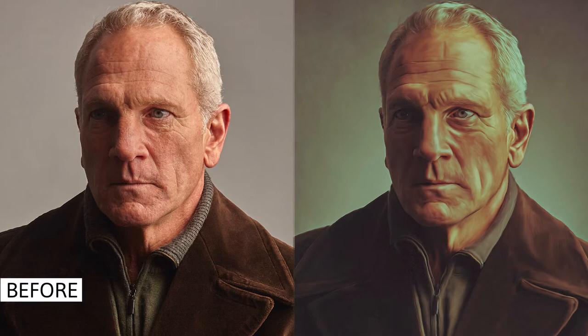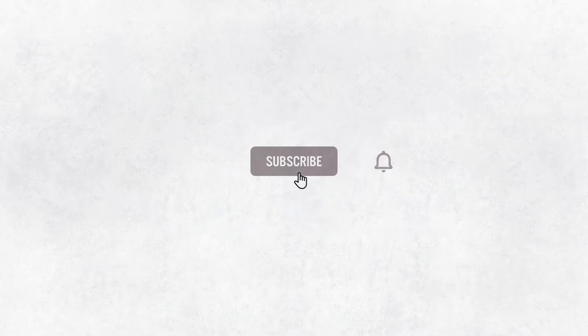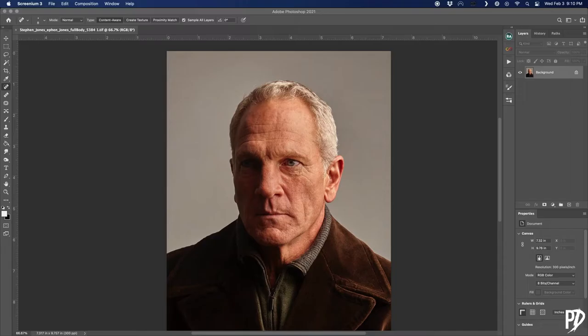Today I'm going to show you an easy way to turn a photo portrait into a digital painting. Hey everyone and welcome to my brand new channel — my name is Mike and I'll be guiding you through this journey called Art.